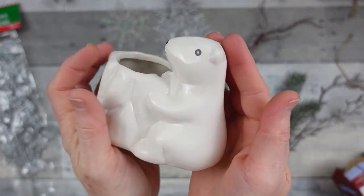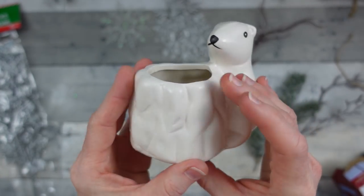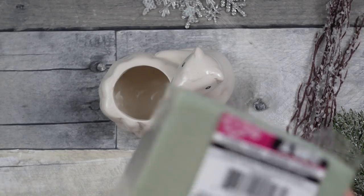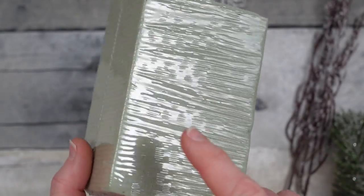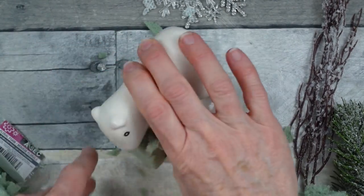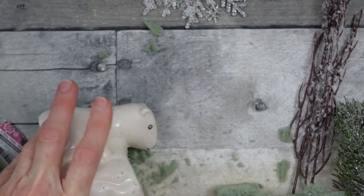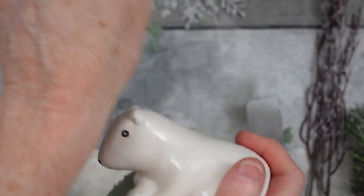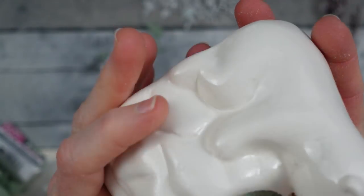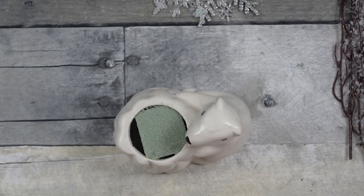We're going to start off with this beautiful little white planter. I did not check mine when I got it out of the box and you can see there's a chip right there, so be sure that you check yours. You're going to use some floral foam on the inside. Just cut a piece that's relatively the right size, and then use a metal ruler or a knife to carefully trim it flat on the top. This foam is kind of messy so be sure you wipe everything off and clean your surface before you go forward, or it will stick on everything.